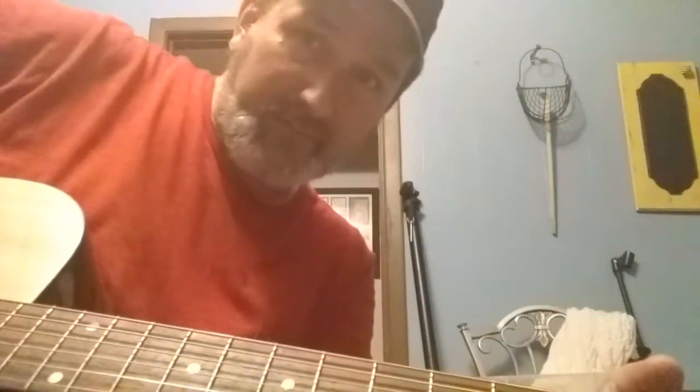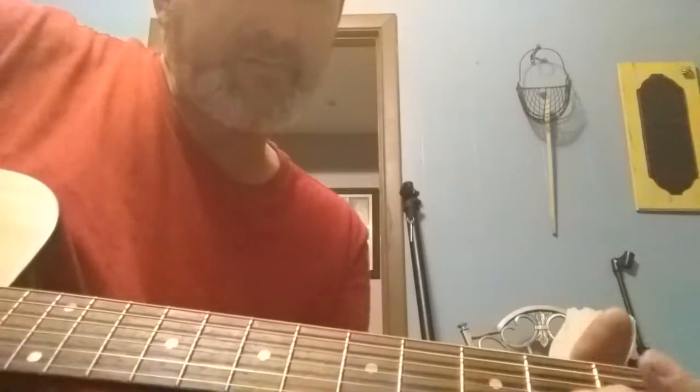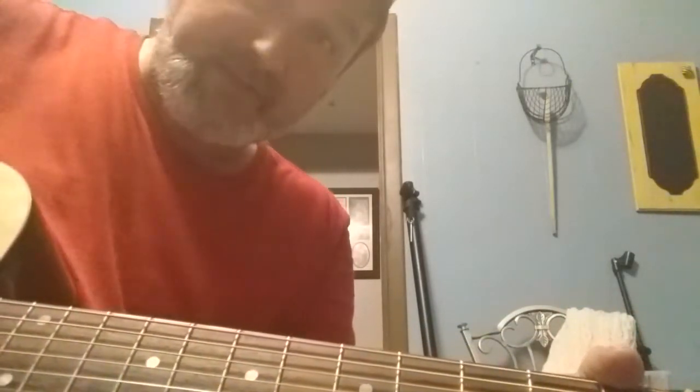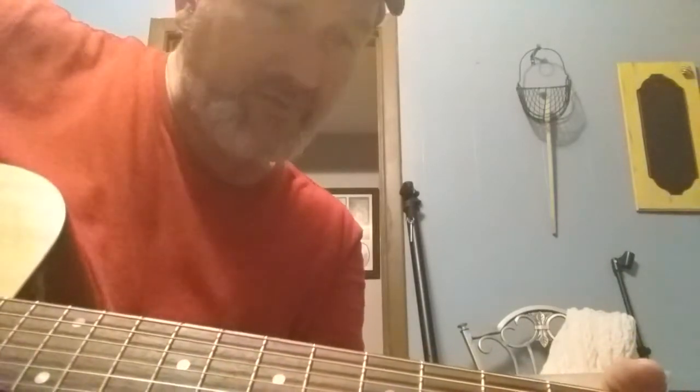Hey, can y'all see me? I hope everybody's doing good tonight. I had a request to do a tutorial on Dwight Yoakam's "She Wore Red Dresses." So what I'm going to do is position the guitar so you can see my left hand, what I'm doing when I'm chording and the positions I'm in, and kind of walk you through it and talk you through it. I don't know that I play it the way it's actually played, but it sounds really close to me and it works for me. So I hope I can help you with this.